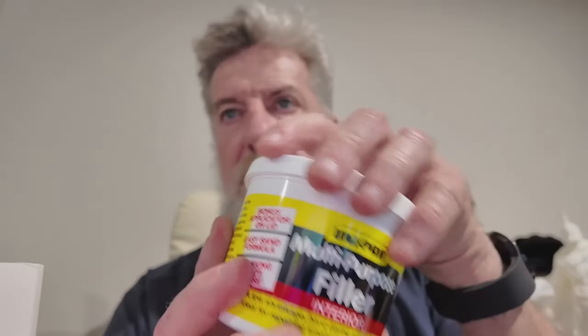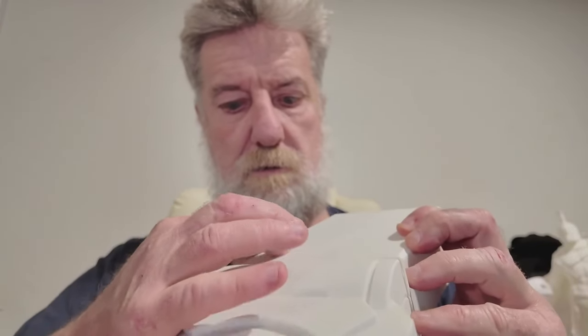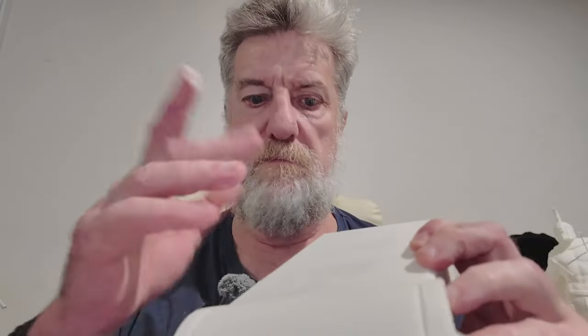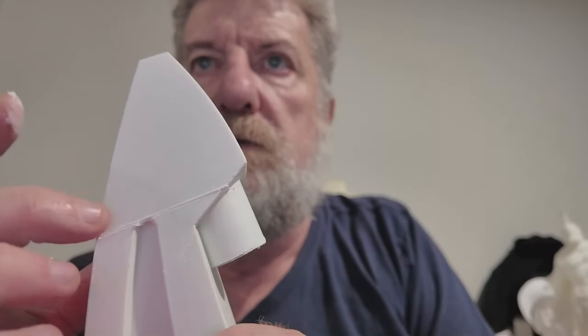For filling gaps, I use this wall filler — basically it's a putty. If it dries out just add water and mix it up. I get a bit on my finger, run it along where the crack is, then get another finger — wet it so it doesn't stick — and smooth it all out. Then once it dries, give it a bit of sand.